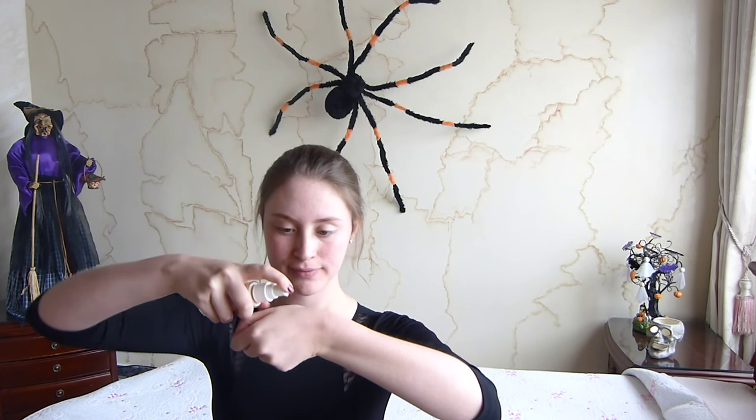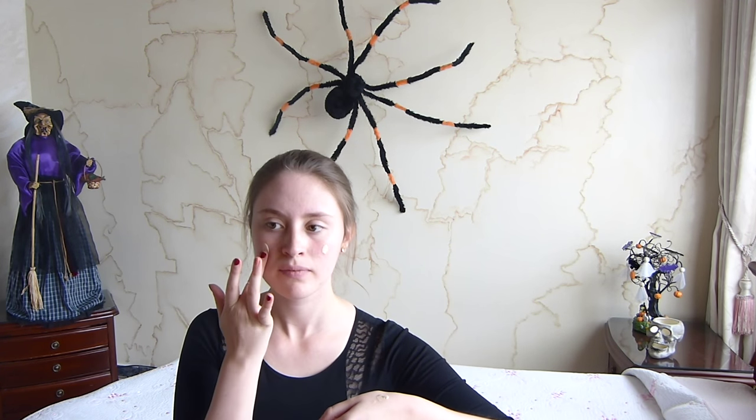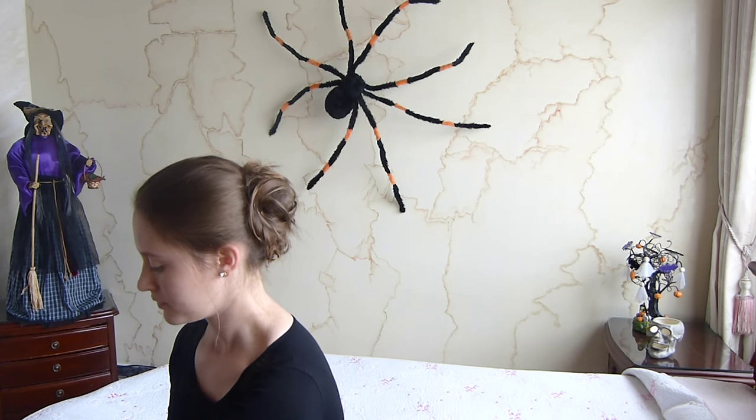Ahora con base líquida vamos a aplicar un poquito en nuestra mano y vamos a poner puntos en nuestra frente, en nuestros cachetes y en nuestro mentón, y los vamos a esparcir muy bien. Si tienes imperfecciones, vamos a usar corrector, lo vas a aplicar y luego lo vas a difuminar muy bien. Luego con polvos translúcidos —o polvo compacto si no tienes— vamos a sellar la base y el corrector aplicados.